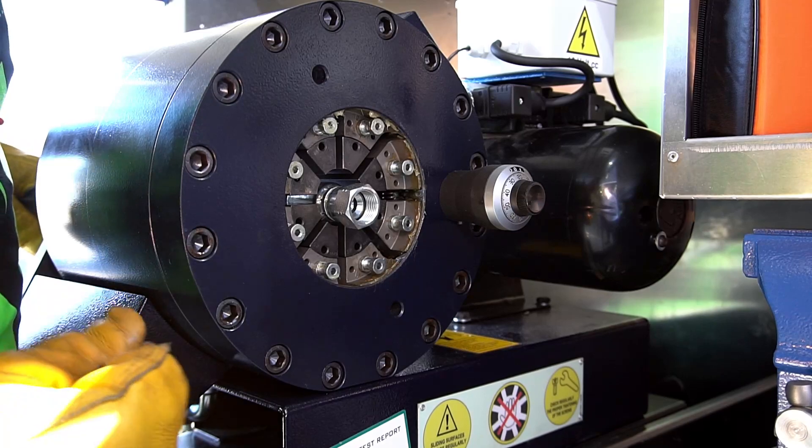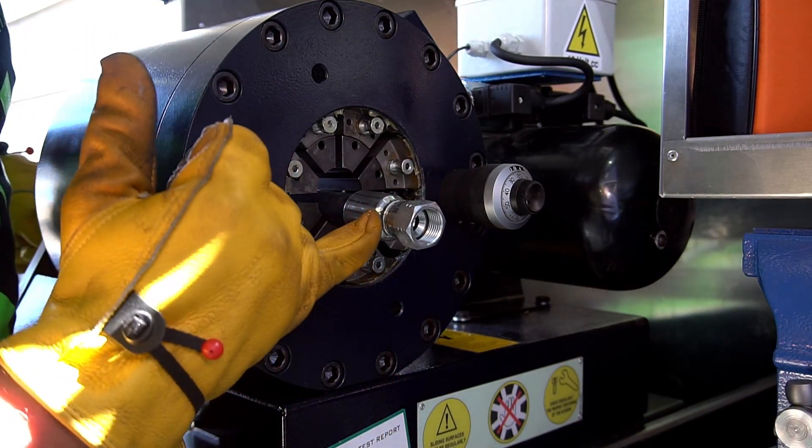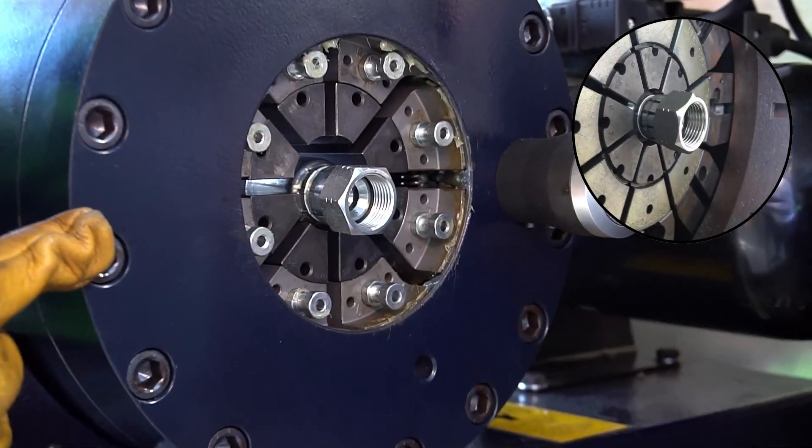When you are crimping a hydraulic hose, that face of the die needs to be at the end of the fitting. So there is perfect.